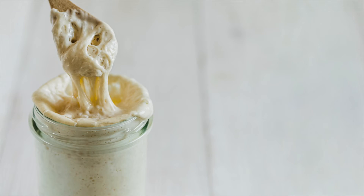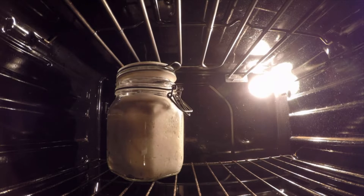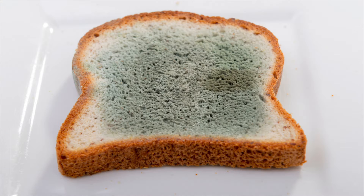Now you're going to be familiar with other types of yeast, right? Yeast for leavening bread like you buy at the store, or sourdough starter. But there are many different types of yeast, just like there's many different types of mold.